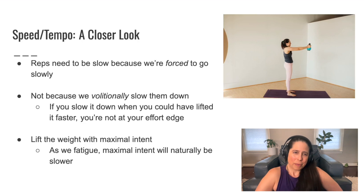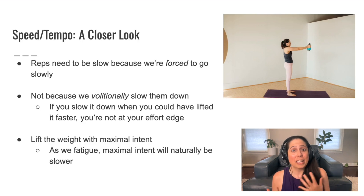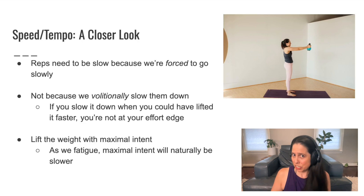The sign that you're using enough effort in your strength training practice is that there's an element of slow involved in the lifting. We need to note that the reps need to be slow because we're forced to go slowly. What's really happening is you're using maximal intent — you're trying to lift that weight with a lot of effort. If you could, you'd lift it fast, but you just can't because it's so heavy or because you've accumulated fatigue, and you no longer can lift at that faster pace.